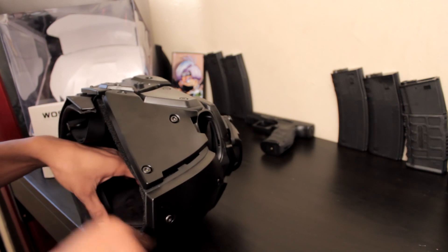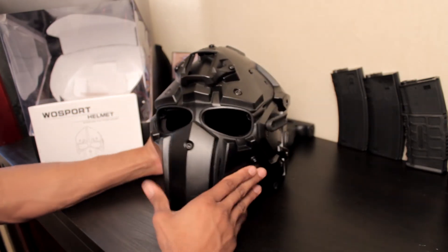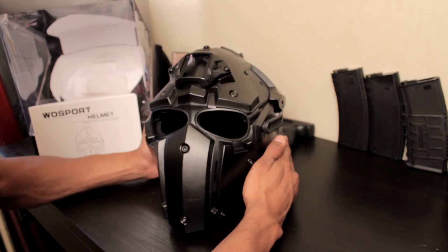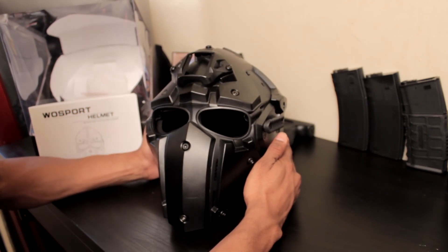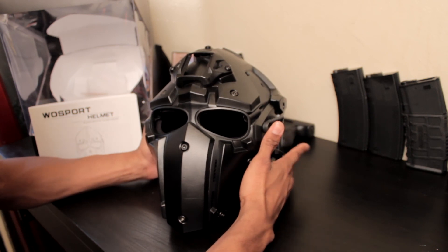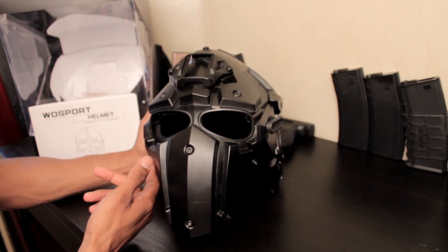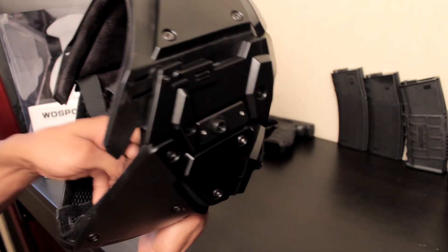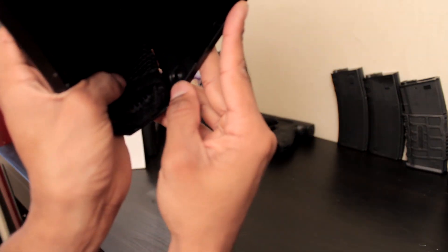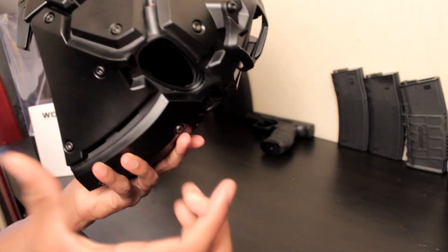You put the padding in with Velcro and it sticks. The plates are removable, but it's a pain. They give you a Phillips screw, and you unscrew from here. It has tabs inside — for example, this one connected to this side — and you can remove them both. You move here, here, and here, and then the cheek plates come out.